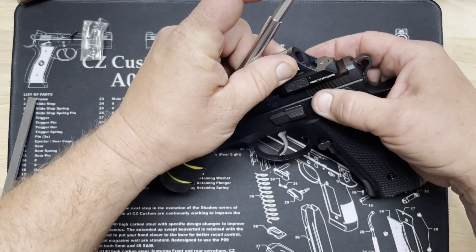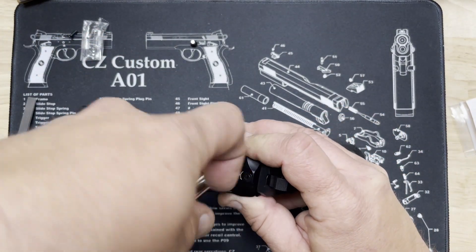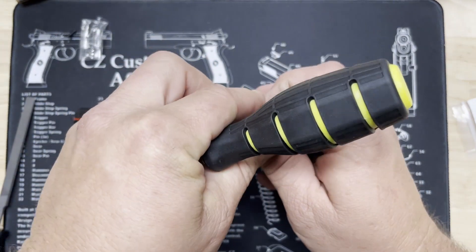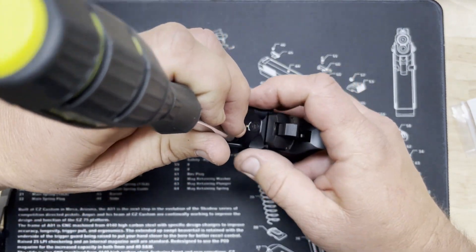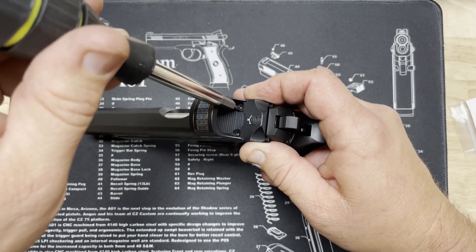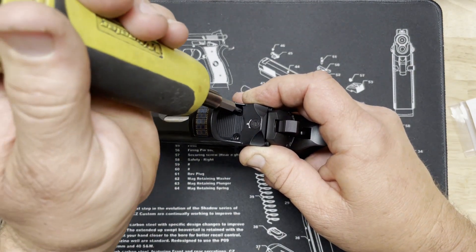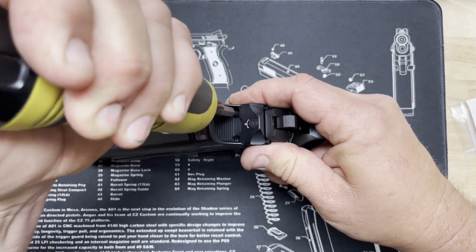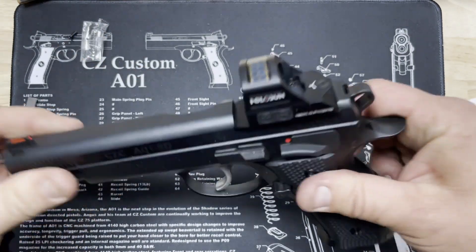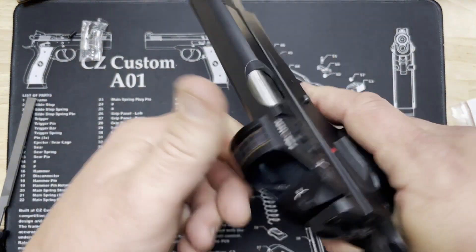Mount our red dot on our plate, make sure it's on its bosses and the screws line up. Put that screw in and just bring it down to slightly snug, because we want to snug them both around the same time. Then we'll switch to our torque driver — 15 inch-pounds, just to remind you. We found that's the best torque to keep them staying on there tight without damaging anything. And there you go — one Holosun 507C installed on our A01-SD. Now we just got to go have fun shooting!